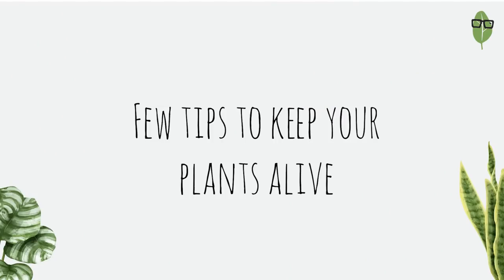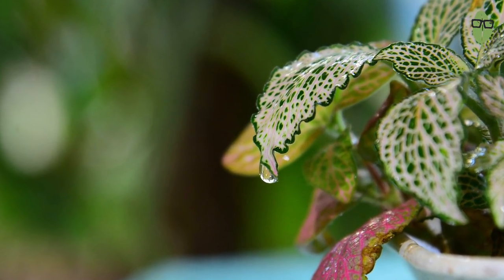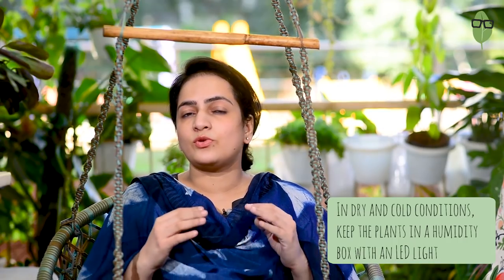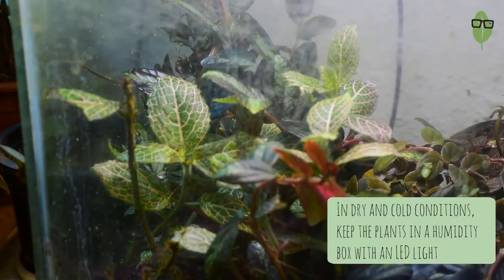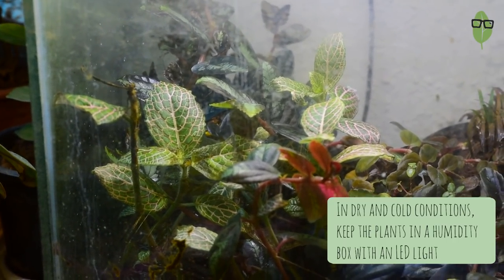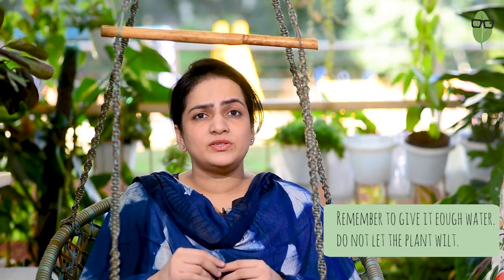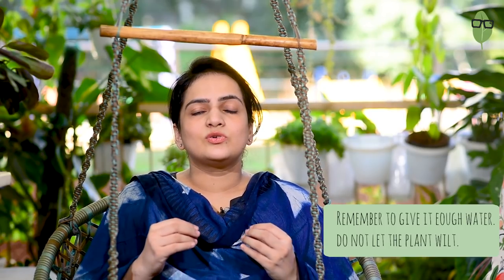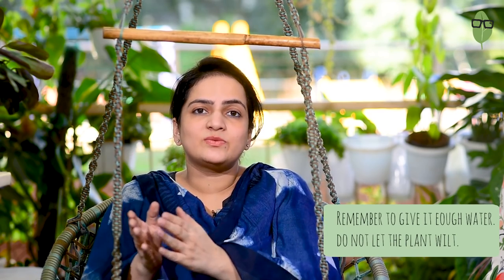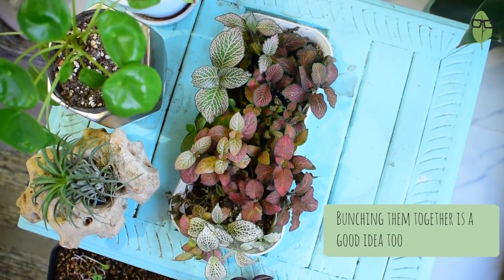All in all, the Fittonia is a tricky plant to keep indoors and outdoors because of its high humidity requirement. So keep in mind, if you live in a dry place or where the temperatures drop considerably, what you can do is put your plants in a humidity box with an LED light over it and keep it indoors where the temperature is not very low. The Fittonia doesn't need a lot of light, so a simple light will be enough. Keep this box covered once you have watered it and the plant will stay fresh. You could also put it in a closed terrarium where it will surely thrive. Also remember: do not leave your plant thirsty and let it wilt — every time you do, you are damaging your plant. Don't forget to water it on time. Bunching them together in one container is also a great idea as it gives the plants a better chance of survival.